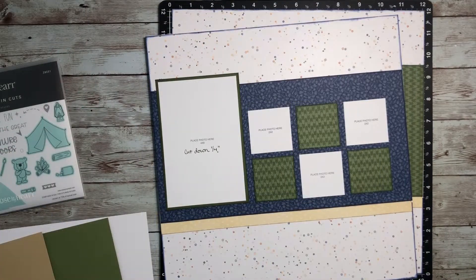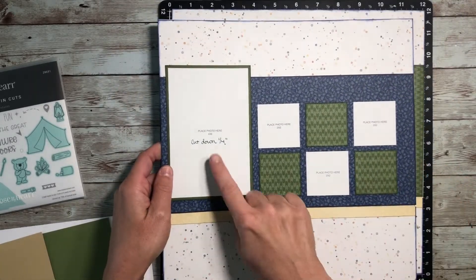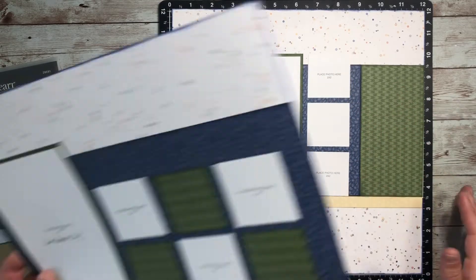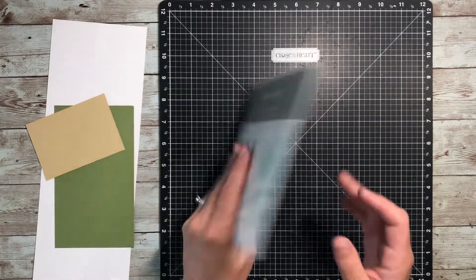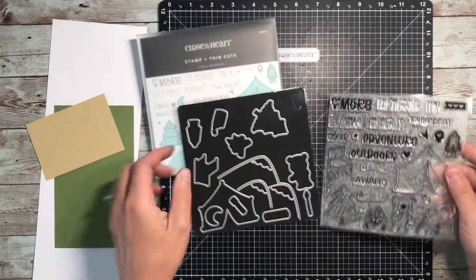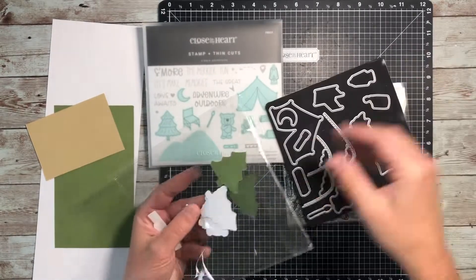I'm going to go ahead and off camera adhere all the pieces down to both pages. I did make a note to myself to cut down my four by six photos just by a quarter inch so that I could see that green mat on there. And then my journaling will go over on that other green space. Now I am ready to work on my embellishments. My plan is to use basically just the stamp set and the coordinating die cuts to create almost all of my embellishments for this layout.